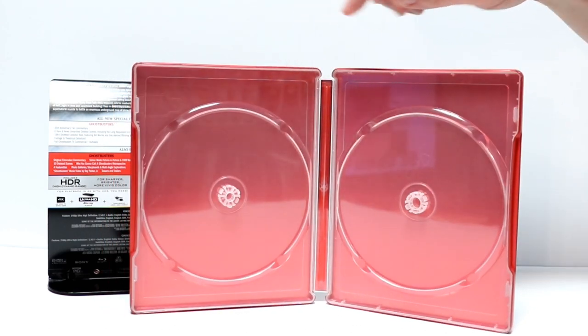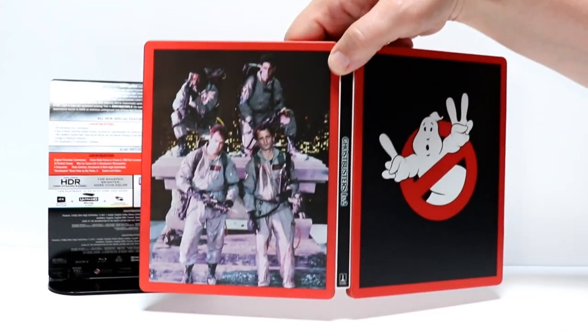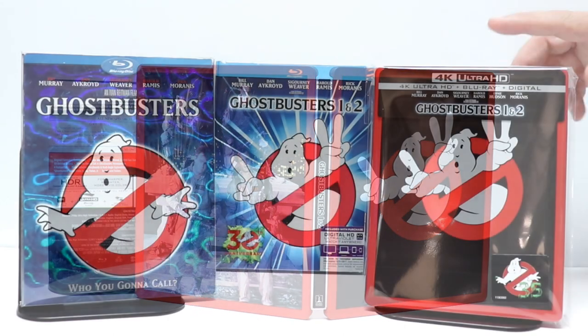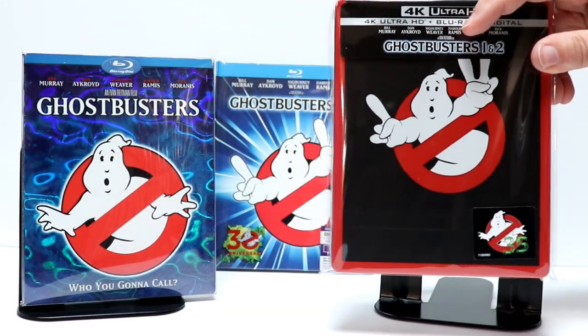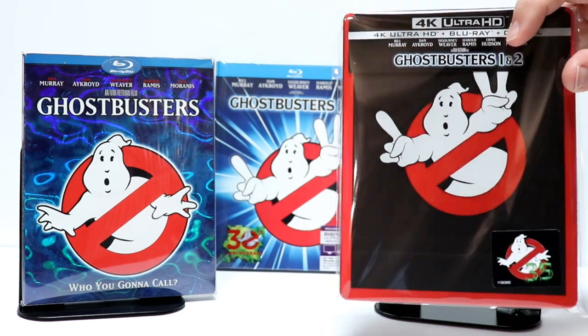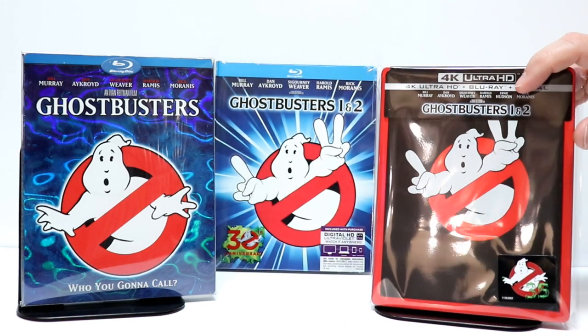There's a nice red interior, which isn't so bad. Really like the way that the outside artwork looks — too bad they didn't do more with the inside. I went ahead and placed the Ghostbusters Steelbook into this nice protective sleeve. I do buy these from Amazon — I have a link below if you'd like to check that out. It does help prevent your Steelbooks from getting scuffed up on the shelf.